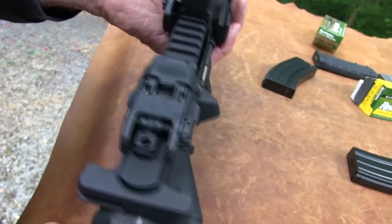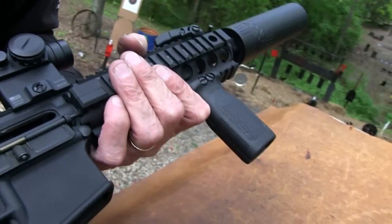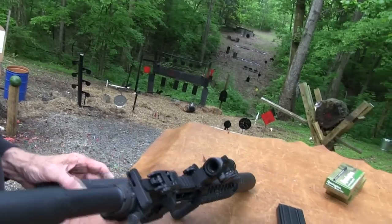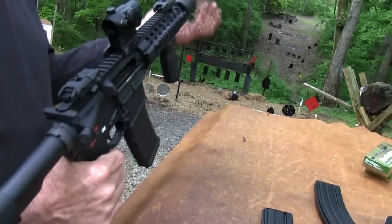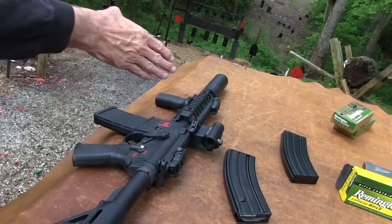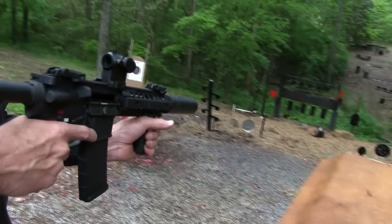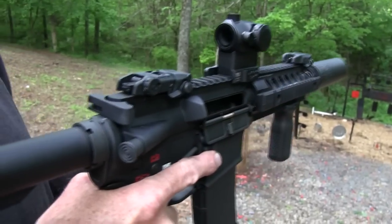That is nice. I think we probably need some lube — we might get by with one more magazine before it needs it. Nothing like a can, and it's still tight. Fun to play with. Again, with a round like this and with a short barrel and a smaller suppressor, you don't get the quiet level that you do with a longer barrel and a bigger suppressor, but it's pretty nice because we all know how loud these things can be.